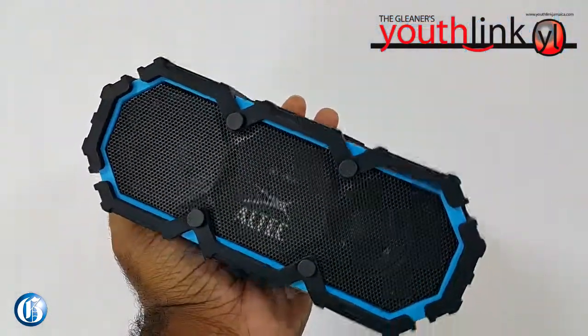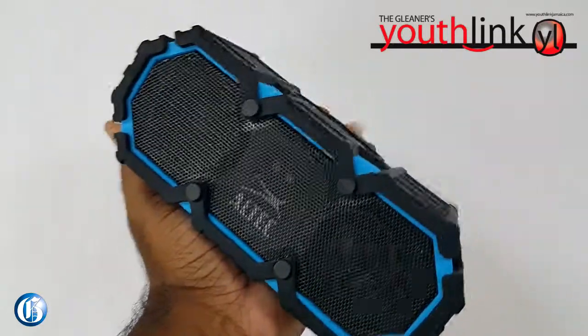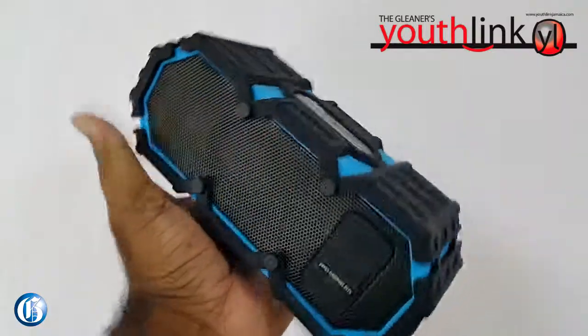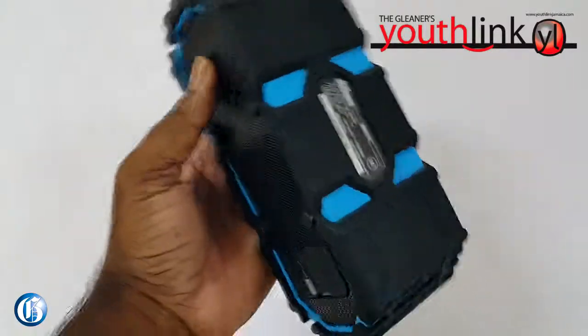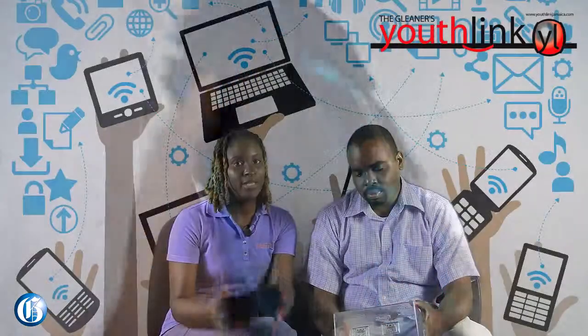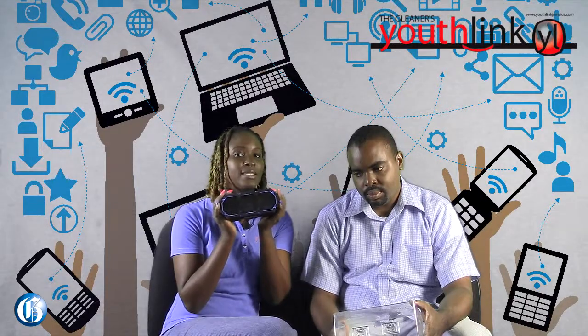And it's also waterproof, which means that you can drop it in the pool or drop it in the river — not on purpose — but you can drop it in there and it will be fine. And it's also shockproof, meaning that if it falls on the ground, it will be fine. So IPX67: shockproof, dustproof, sandproof, and waterproof.